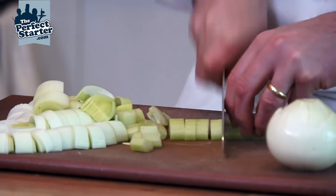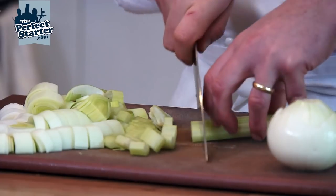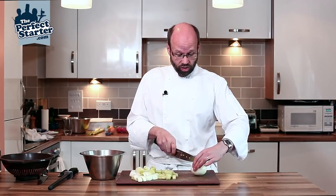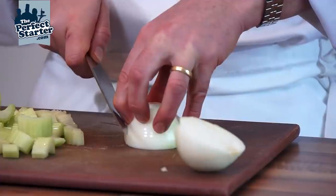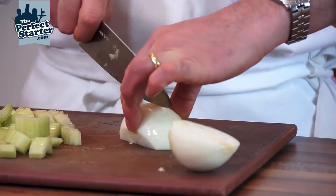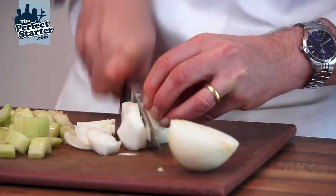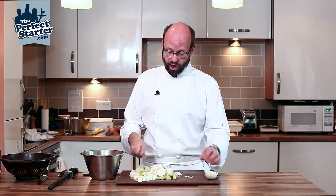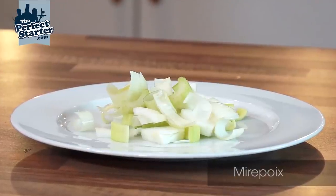For the onion, I'm just going to cut it in half, slice at an angle to remove the root, then cut across and into pieces so they're all a fairly even size. And that's the mirepoix ready for washing.